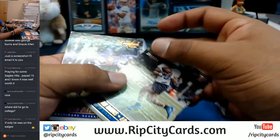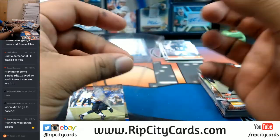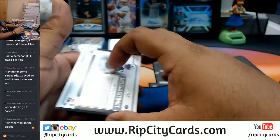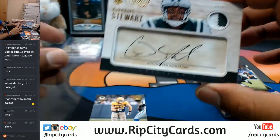Numbered to $3.39 — Jerrod Davis of the Lions. For the Jets, numbered to $2.99 — Ardarius Stewart with a two-color patch on the corner.